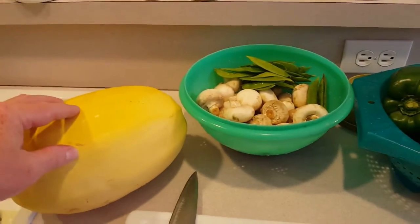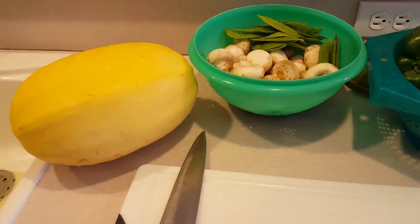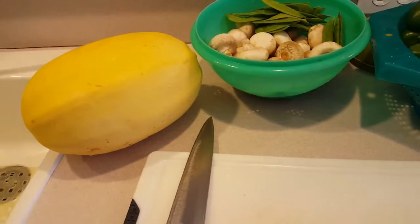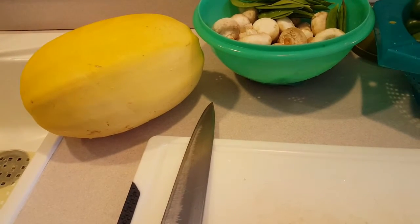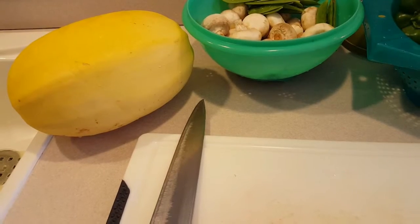It is a wonderful vegetable. When you open it up, it looks like a lot of melons and squashes where there's a cavity inside that has seeds. You take that out, and then there's a kind of thick layer of the vegetable's flesh and then a skin on the outside.